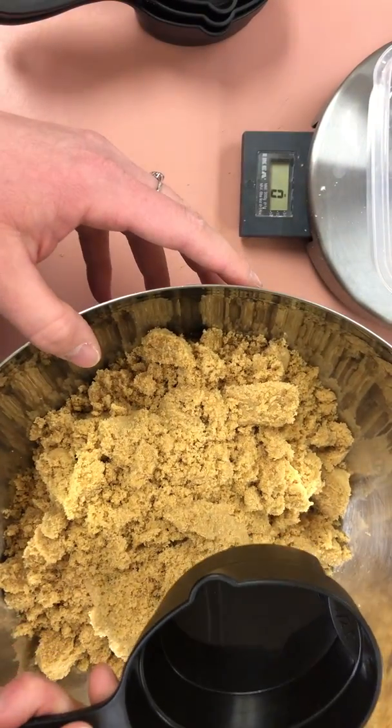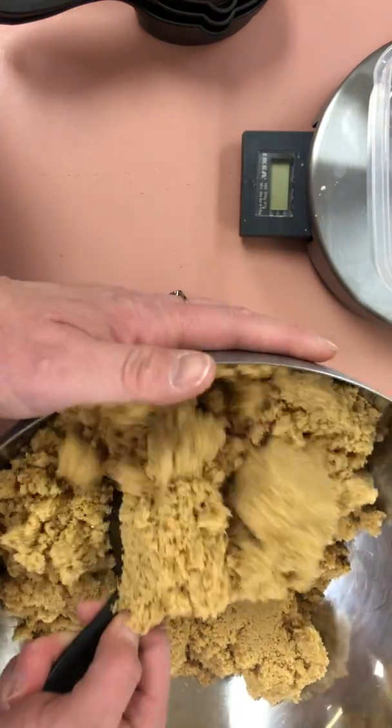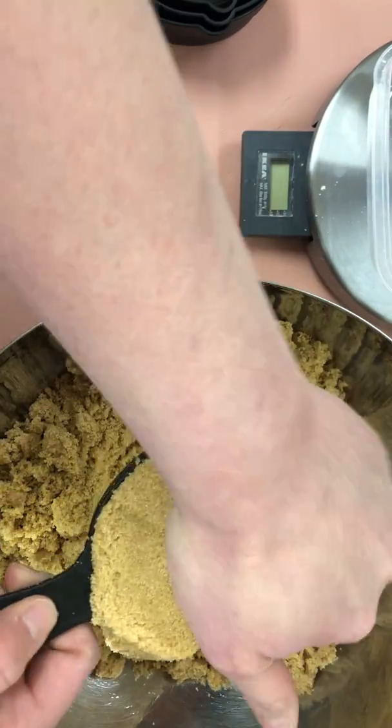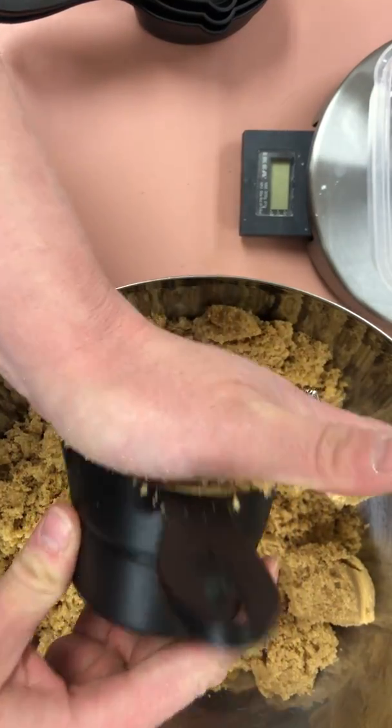What we do to measure a single cup of packed brown sugar is we scoop into the container, we press everything down and in. See how I am pressing? I am actually using force here people. Pushing.